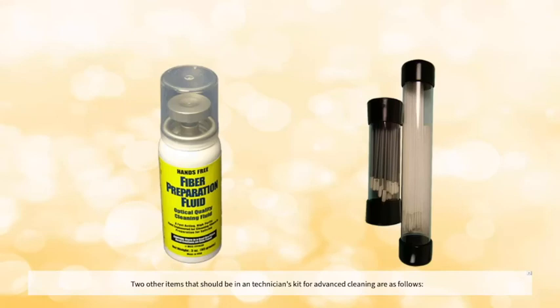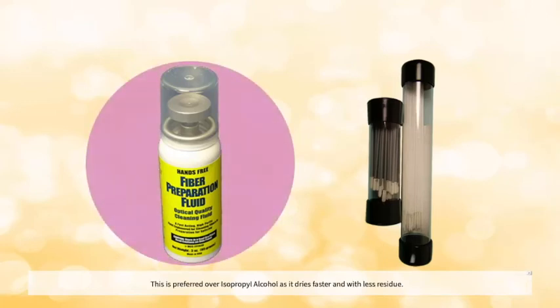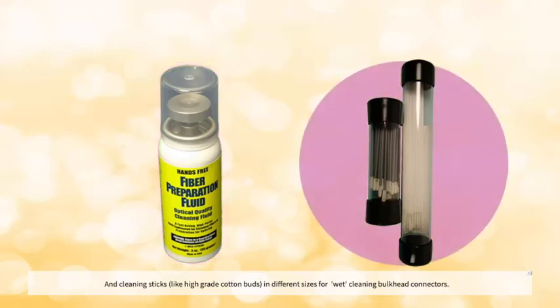Two other items that should be in a technician's kit for advanced cleaning are as follows: fiber optic cleaning fluid, which is preferred over isopropyl alcohol as it dries faster and with less residue, and cleaning sticks — like high-grade cotton buds in different sizes — for wet-cleaning bulkhead connectors.